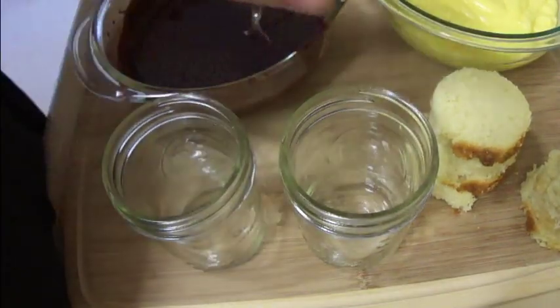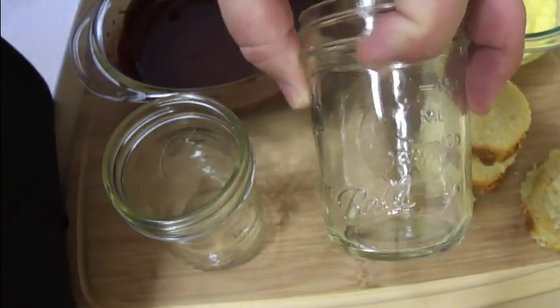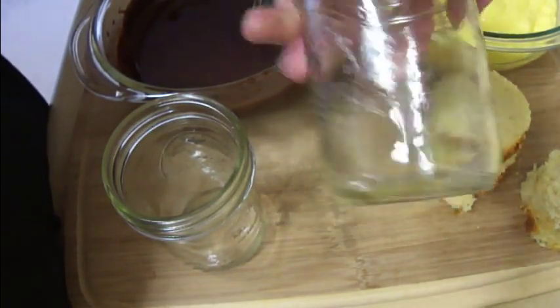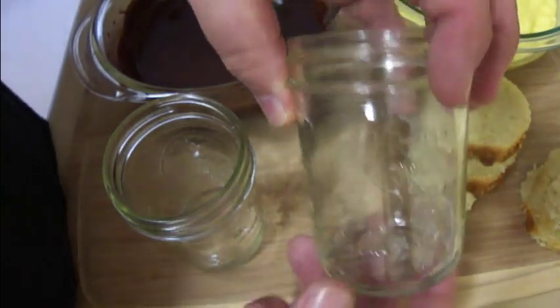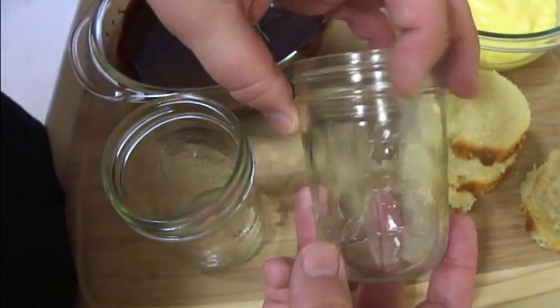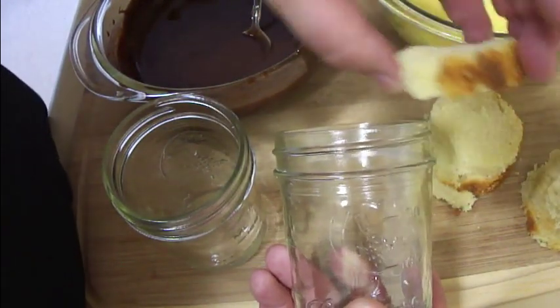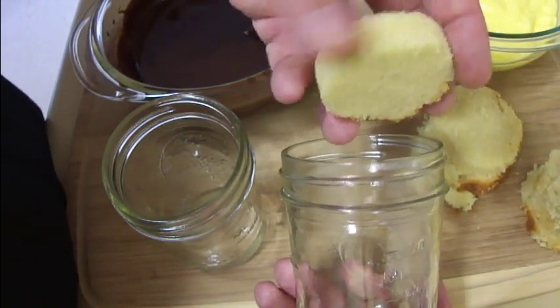To actually assemble your Boston cream parfaits, I have eight ounce jam jars here — I'm using the non-quilted ones. These are the regular ones with the imprinted fruit design; I'm going to have that towards the back so the plain side is outward, which means all of my cake pieces that have crust on them will be in the back.